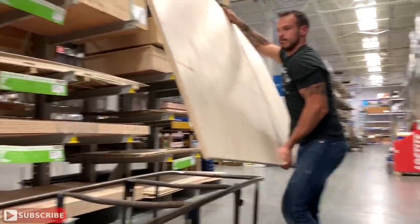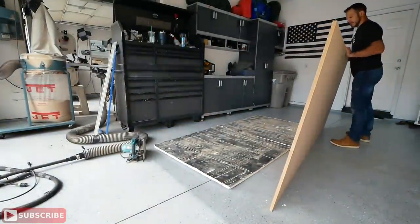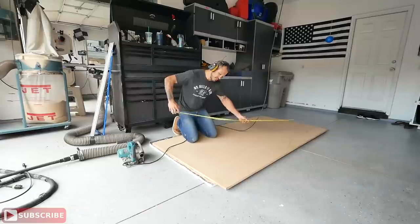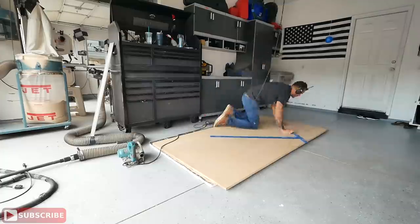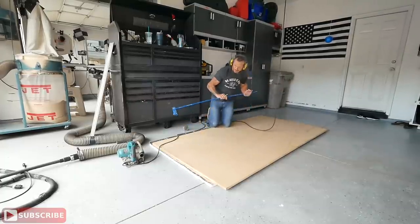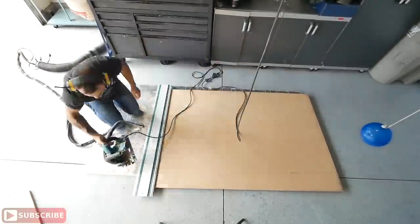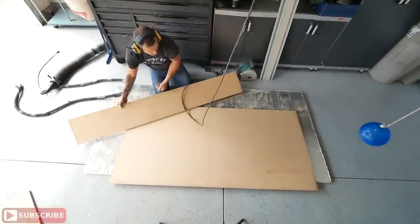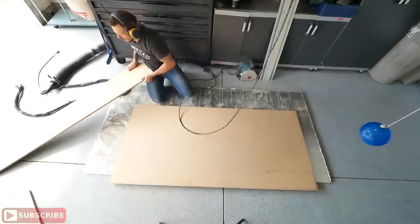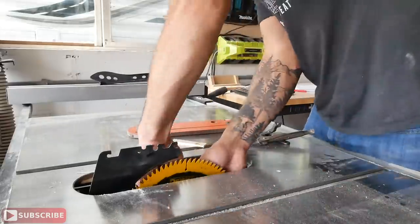To accomplish building the tabletop you'll need one 4x8 sheet of MDF for the base and one sheet of three-quarter inch maple ply for the finishing top. I laid the MDF down on foam insulation in my garage — great for making cuts on the ground. I laid all my cuts out at 37 and a quarter by 77 and a half for the base, using my track saw or a circular saw with straight edges.